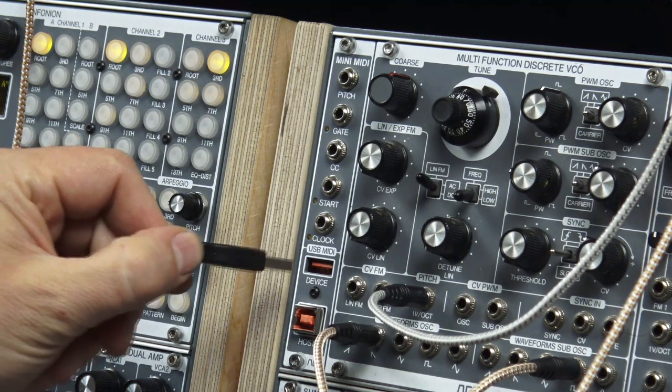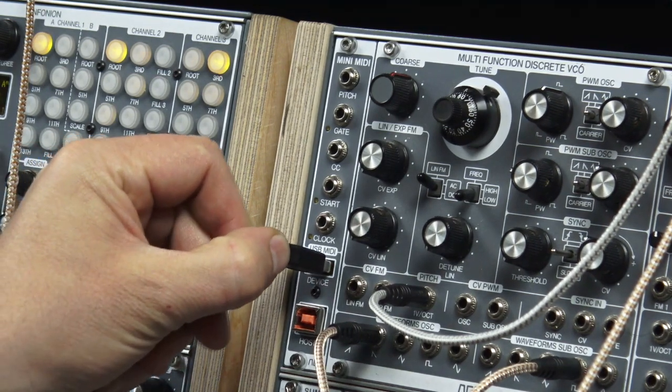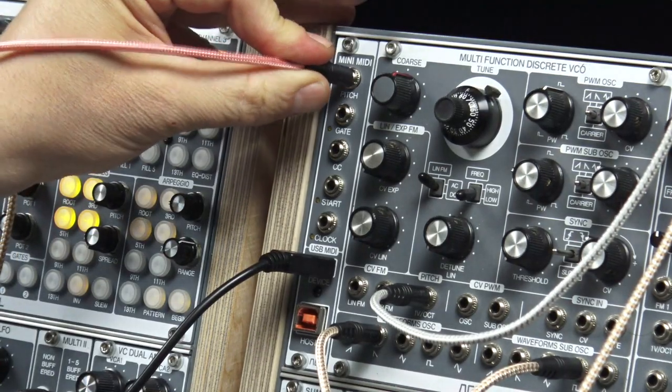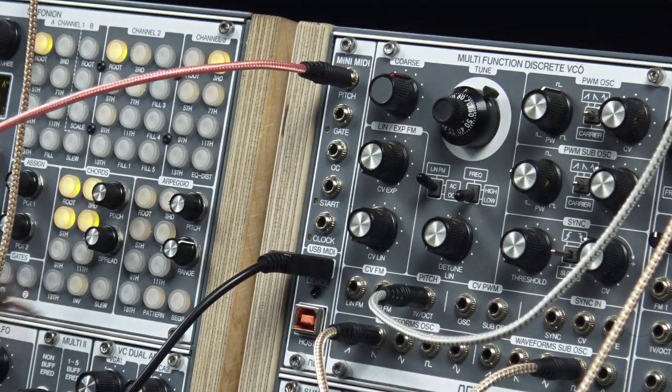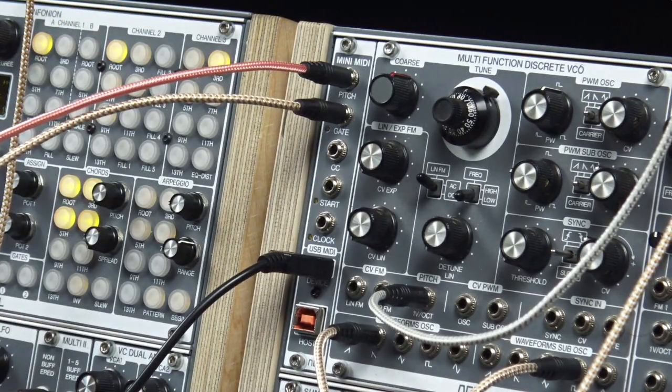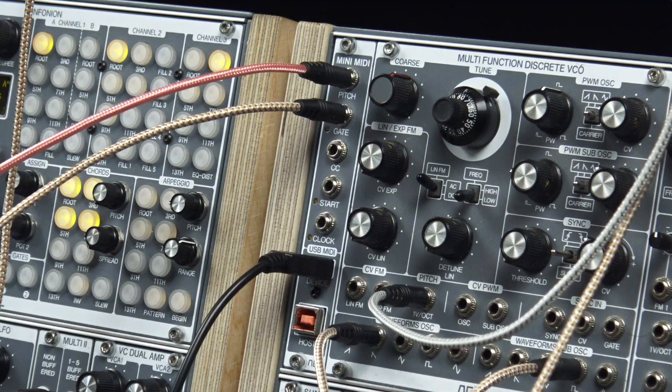So, let's connect a USB MIDI controller. Connect pitch and gate and play a fancy melody. Crazy.